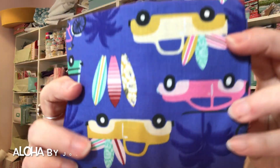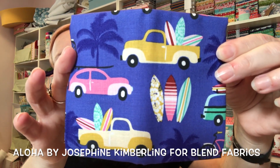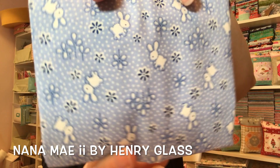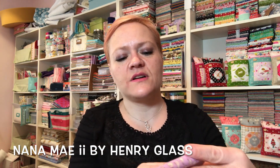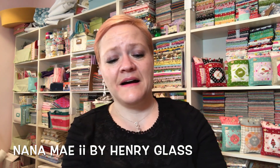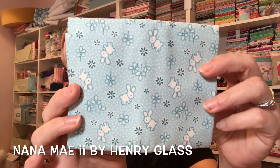This is obviously Aloha by Josephine Kimberling for Blend Fabrics. I probably should have put the same ones together, but I've already ruined that — I'm just taking them out as they're listed. Here is more Reproduction, this time with little bunnies in a pretty blue color. And more Reproduction — now we have a lavender with little chicks. I love these, they're so cute!